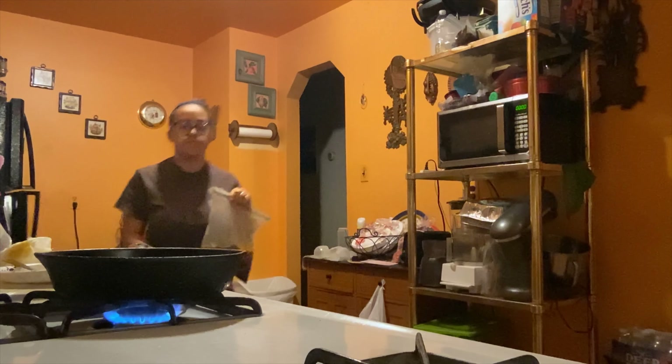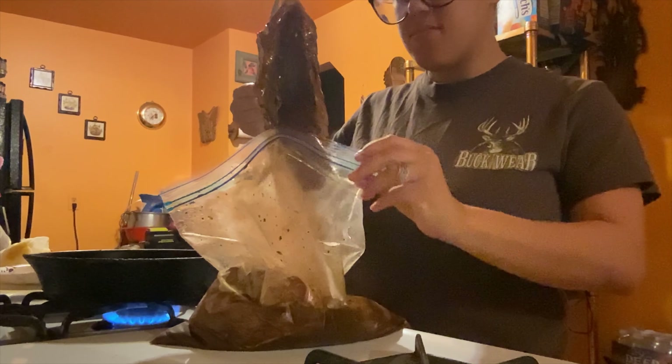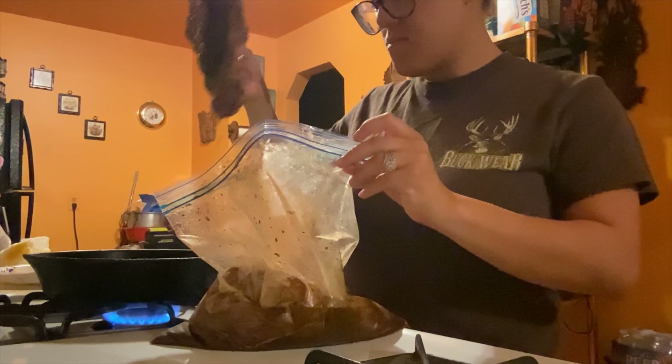You can see they have a nice dark color to them. They are super, super juicy and the marinade really soaks into that meat.